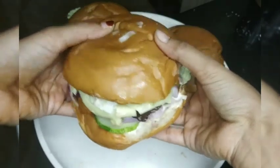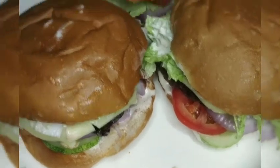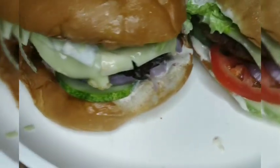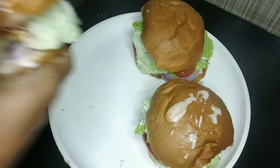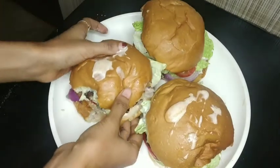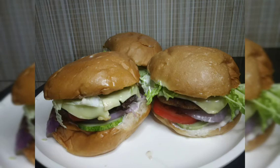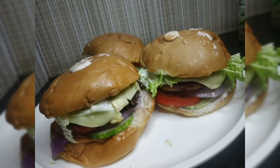Now we have 3 burgers. I will try to put a toothpick on the sides. The burger is ready for tasting. It's a good taste. Don't forget to subscribe and like it. Don't forget to like it. Bye.